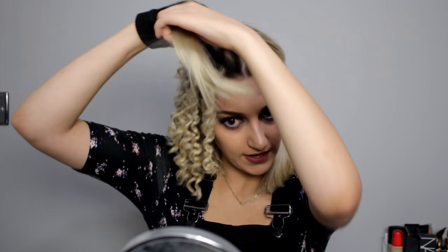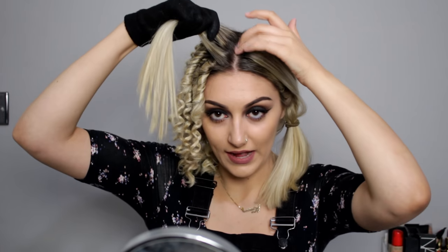Now I'm at the end section at the very top and I just want to show you how to get it to look natural. I want to grab pieces that are quite small so that it looks natural at the root.